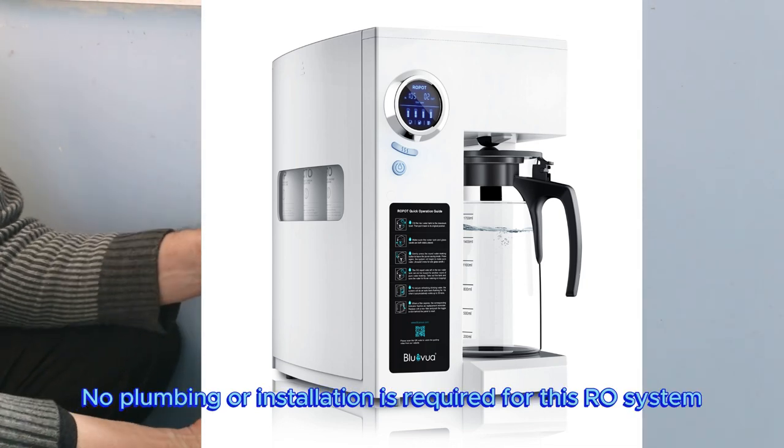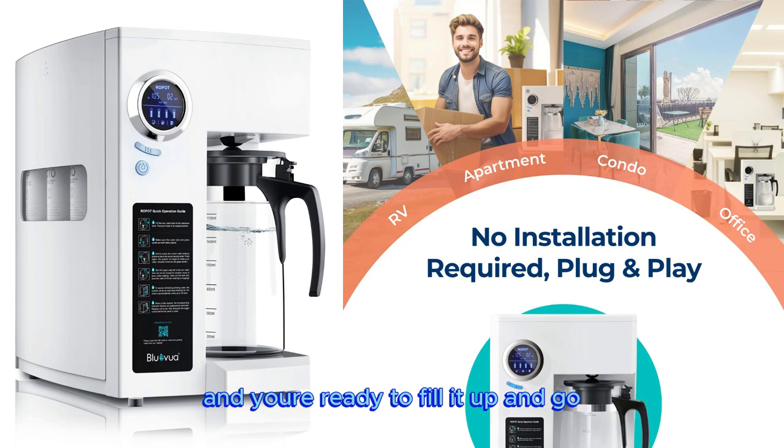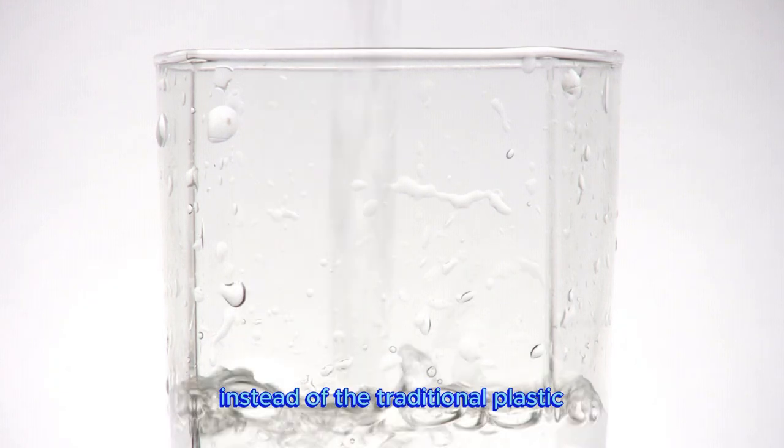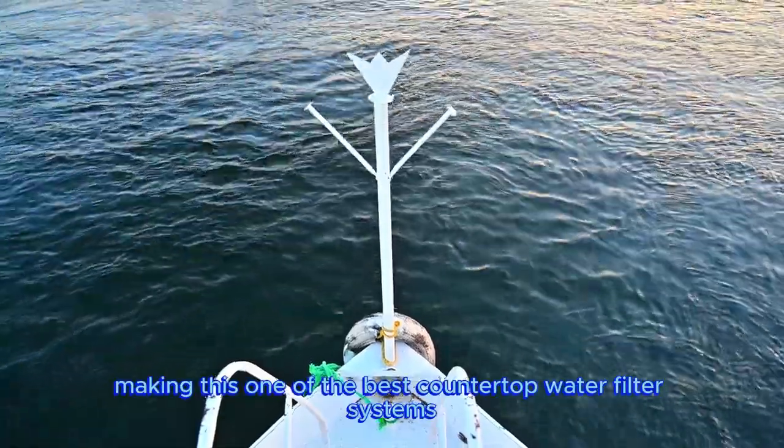No plumbing or installation is required for this RO system. Simply plug this portable piece of tech into any power source and you're ready to fill it up and go. Better yet, the water container is constructed of a borosilicate glass carafe instead of the traditional plastic, making this one of the best countertop water filter systems.